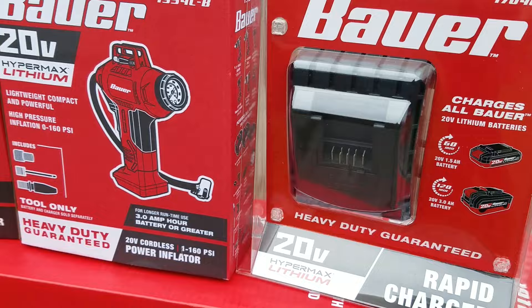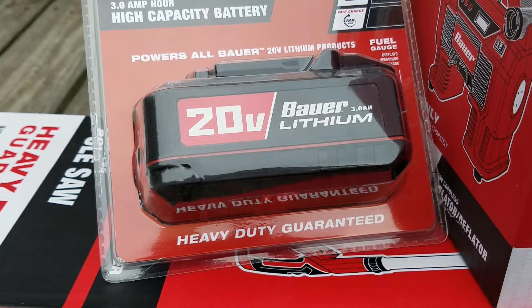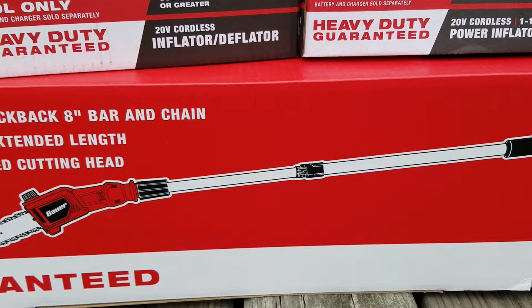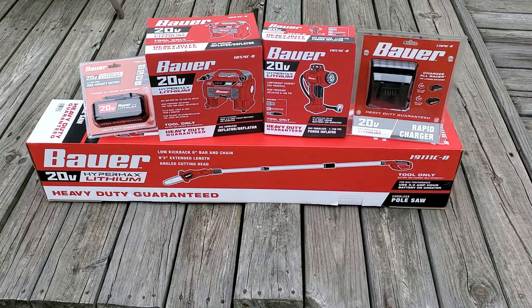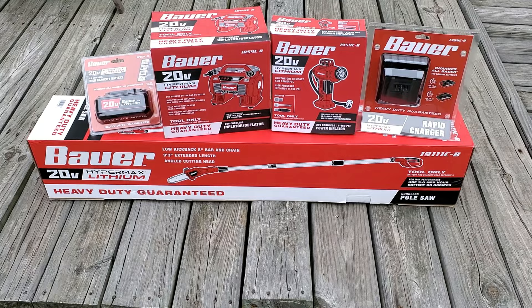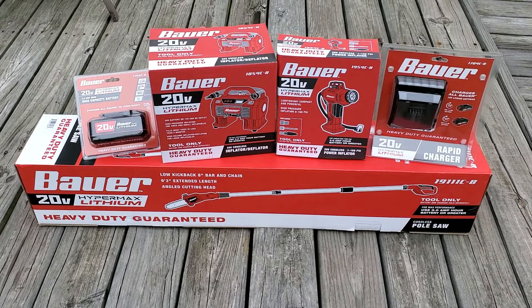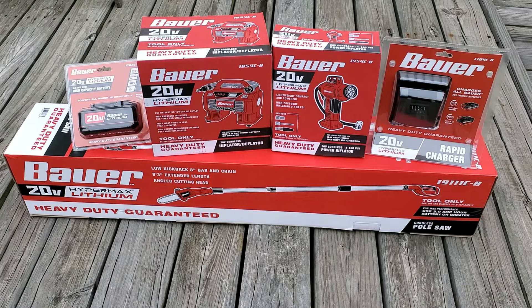Thank you for joining us. We have the Bauer 20 volt lithium hypermax here. What I'm going to do is unbox the cordless pole saw, do a little demo on it, and I do plan on eventually using it because I've got to prune my trees.